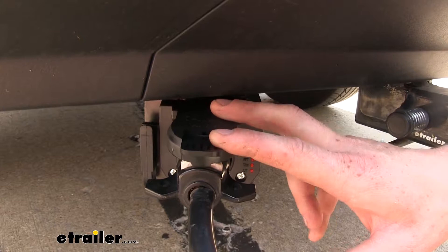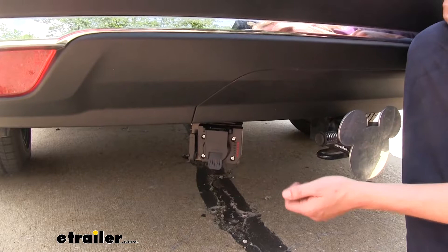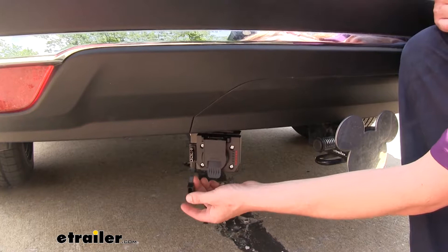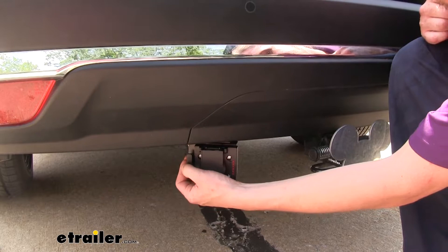When not in use, our seven-way cap is spring-loaded which will help it shut, and there is a rubber gasket on the inside which will keep out any moisture ensuring a long-lasting connection. There's also a dust cap for our four-way — this one is manual and not spring-loaded, but it functions similarly, keeping out moisture to ensure a long life on that connector as well.